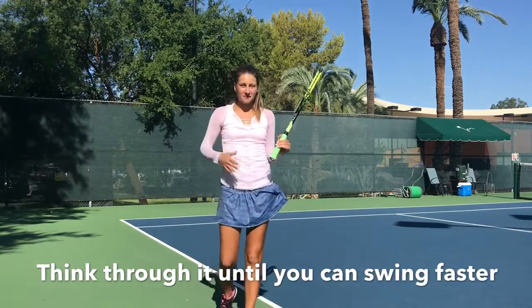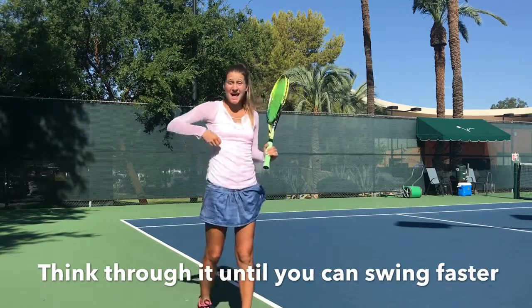Until you start feeling comfortable enough to swing at a little bit faster pace, that's when you can move on.